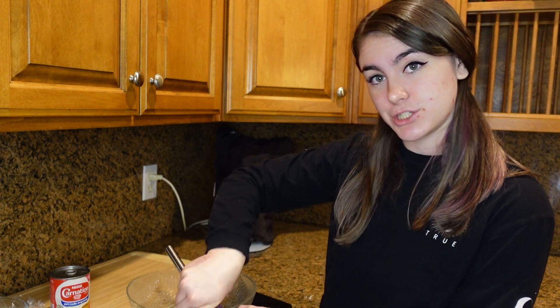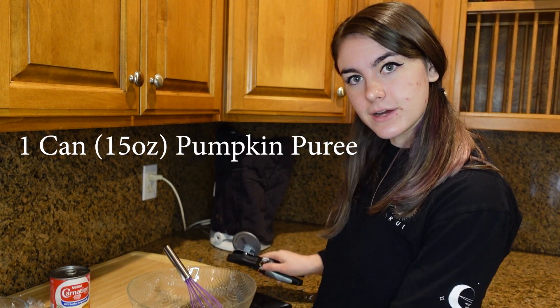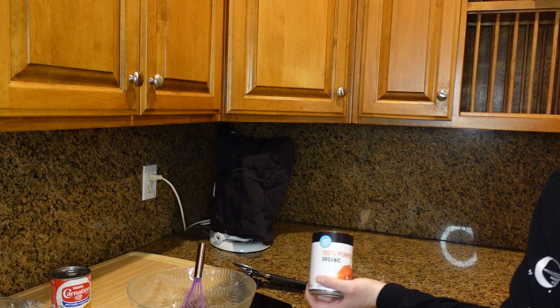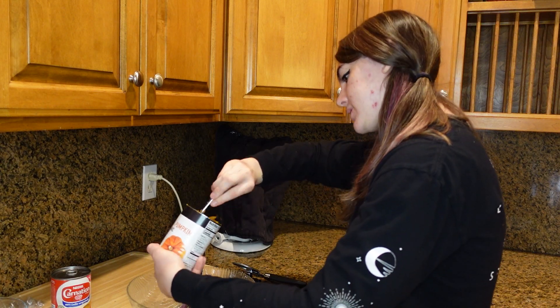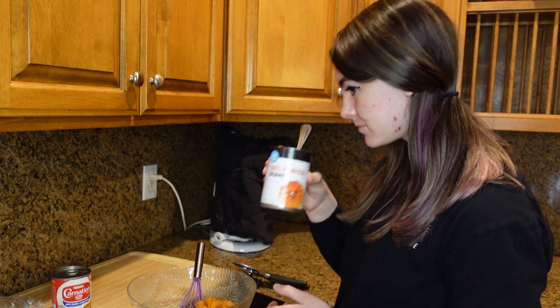The first thing you're going to need is pumpkin puree. I didn't prepare it last night like I should have, but I wanted it to be fresher, so I'm opening our can of pumpkin right now. We're going to do a full can — I have a 15 ounce can. Just scoop it out, but be careful because you don't want to cut your fingers on the edges of the can. They are very sharp despite popular belief.